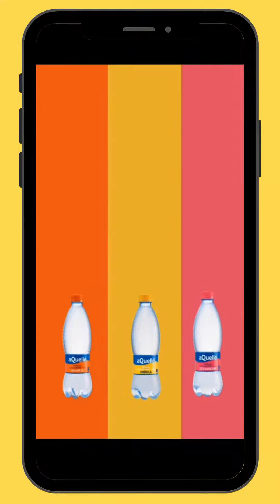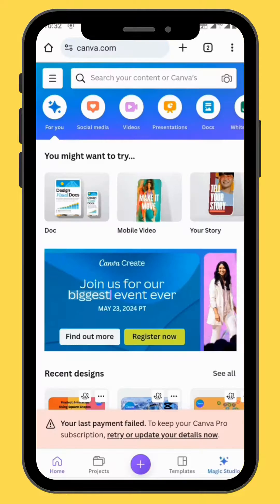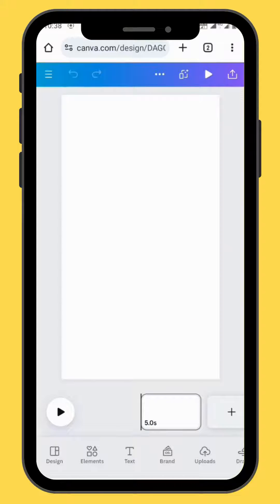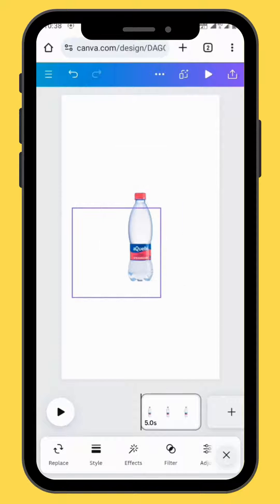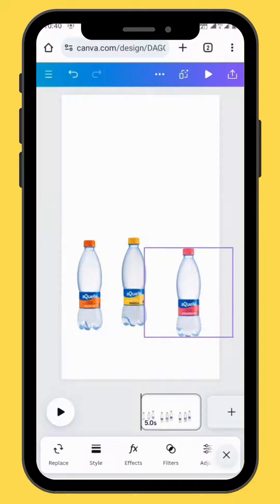In today's video we are going to create this flavored water animation using square shapes. Open Canva and go to mobile video, choose a blank canvas, go to upload and bring all your images onto your canvas. Resize and align all your images.